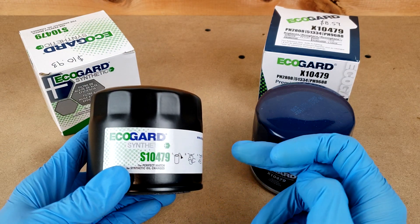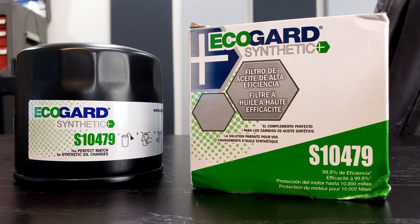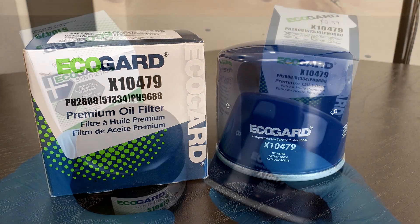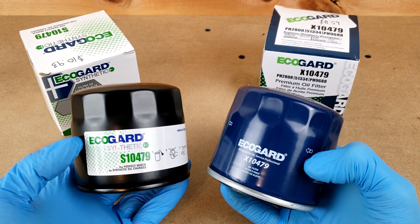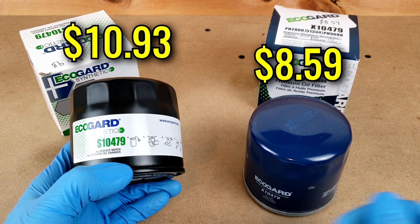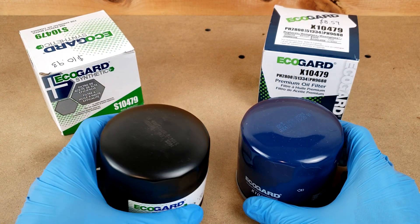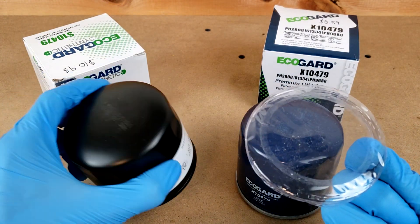Today I've got two filters from EcoGuard to look at: their Synthetic Plus filter for use with synthetic oil, and their X-Series Premium filter for use with conventional. Both of these fit the same vehicle and cross over to all the other automotive filters I've looked at so far on this channel. The synthetic is more expensive at $10.93 versus $8.59 for the conventional. Both are manufactured in China.